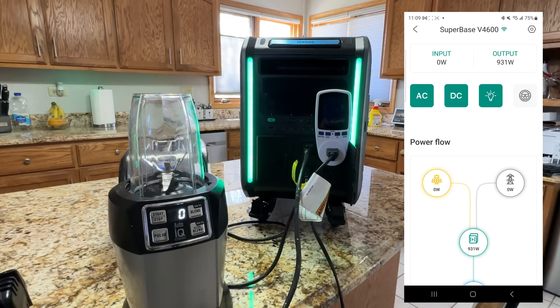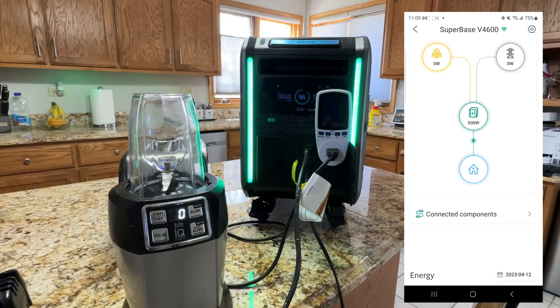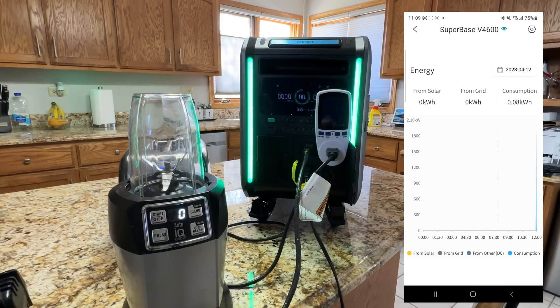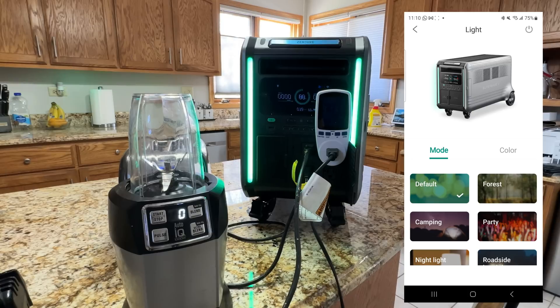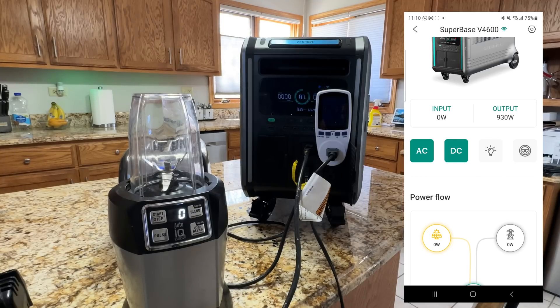Through the app you can turn the DC power on or off instantly with fast responsiveness, toggle the lights, and see your power flow — from the grid, from solar, or from the unit itself. There's also a drive mode that works like an RC car so you can control the unit from your phone, plus different color themes for a breathing LED effect, or you can turn the light off entirely.